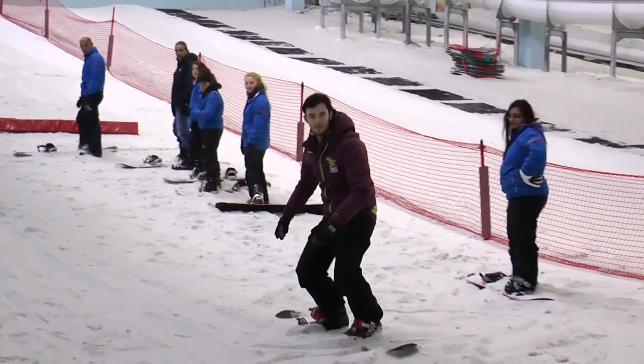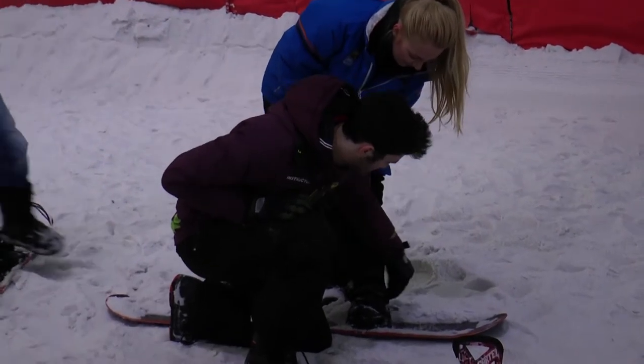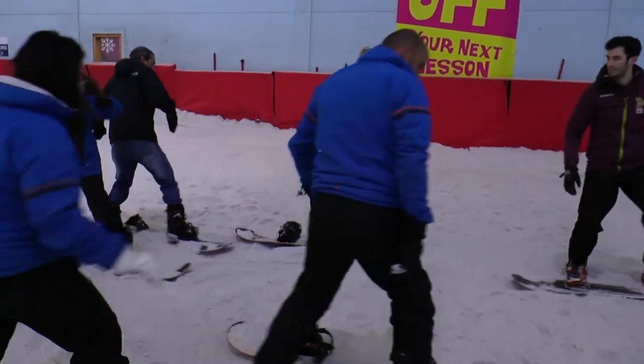And what are the basics you reckon you're going to learn from the start? So from the start we'll learn how to get the snowboard strapped in, how to walk up the hill, how to stand on the snowboard, and then maybe by the end get to the top and learn how to slow down.